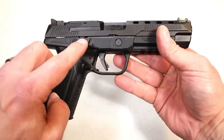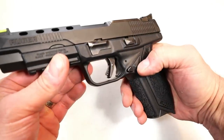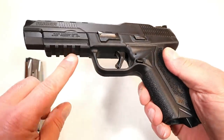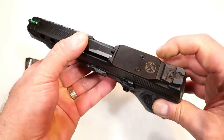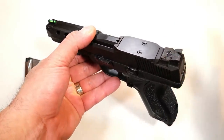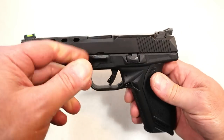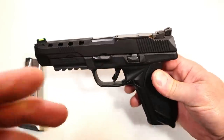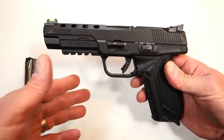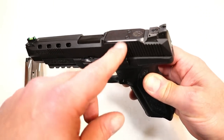It's an ambidextrous gun with the slide stop and magazine release on both sides, so it is left-handed friendly. It's got a pic rail for accessories and is also optic ready, which is the direction competition and many CCW people are going. This is cut to fit a Vortex, a Burris, a Sightmark, a Doctor, and a couple others, so a wide variety of red dots will work with this gun.